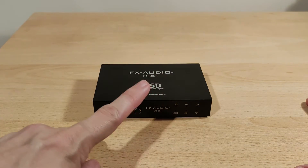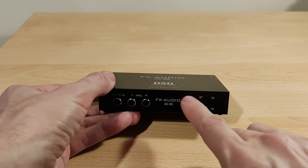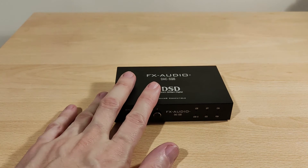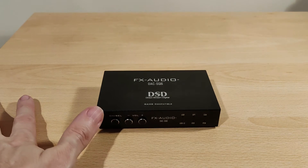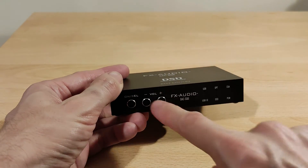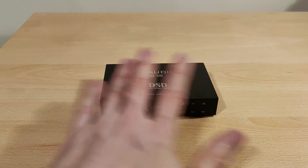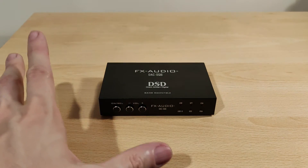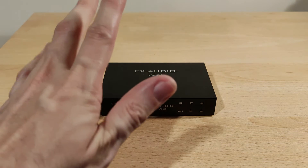In terms of functionality, this has no filters. It uses the ESS 9038 Q2M, which is a great DAC chip and seems to be implemented quite well. The indicator lights are all red, which is fine — no issues with that. Power output is about 260 milliwatts at 32 ohm, so it has the same kind of power as a good dongle DAC. Volume control works in steps — no issues. I tried it on Windows 10 plug and play without a problem. Drivers are available but the website doesn't specify exactly what they add.